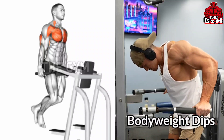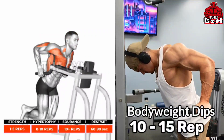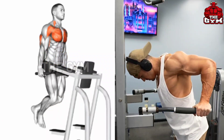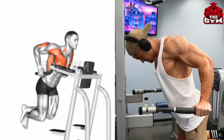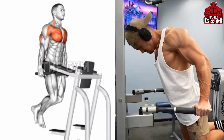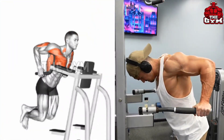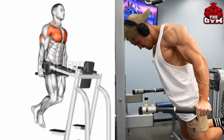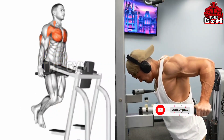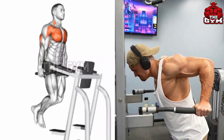Body Weight Dips. This increases the balancing power of your body. It targets your chest, shoulder, and tricep muscles. If you are a beginner and do not know this exercise, then you must keep practicing it daily. By doing it at the end of the chest workout, a very good pump remains in the chest. It also reduces the fat of your chest and gives your chest a very good shape. Set 3 to 4. Repetition 10 to 15.